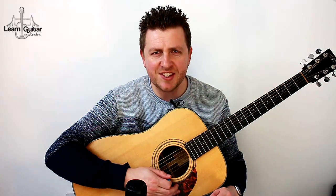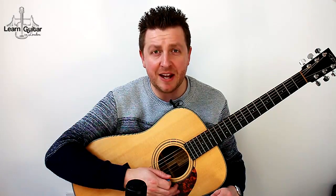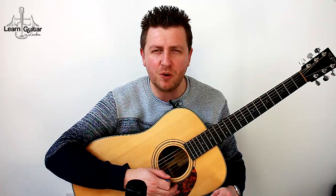Hey, Drew James here. This is our second riff that we're going to be learning in the beginners guitar course. This is Seven Nation Army by The White Stripes, so let's start learning how to play it. You can come back to this video to play along with me at the beginning if you want, but let's get stuck in and learn what I'm doing.